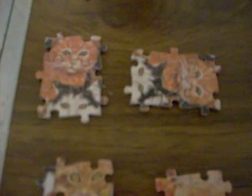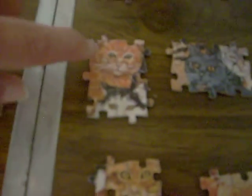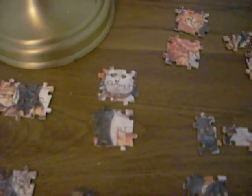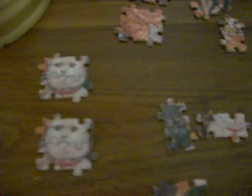If you flip this over, we'll have the orange cat and the black and white cat. So I assumed if I can find where this one goes, I'll know where this one goes. For example, here's a white cat and part of a cat. You flip this over, and it's the white cat.